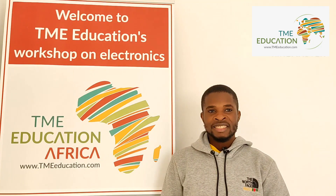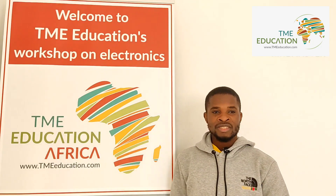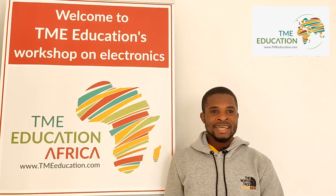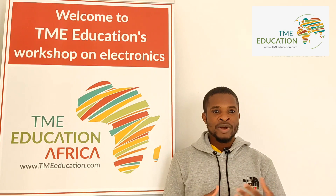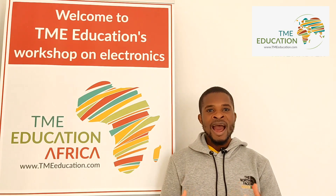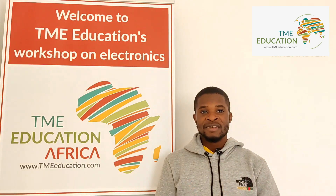Hi there, this is Itamar and welcome to TME Education. In today's tutorial we're going to discuss how to control a 12 volt DC fan using a thermistor and Arduino Uno. So without further ado, let's get started.